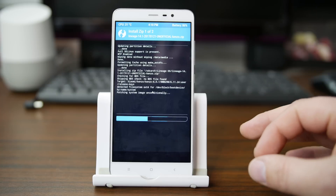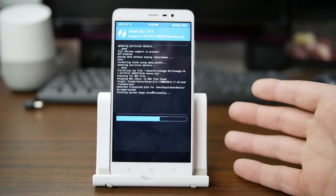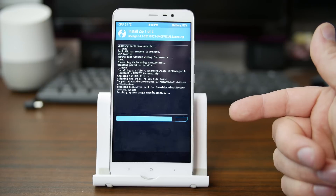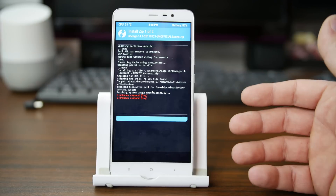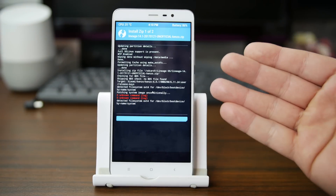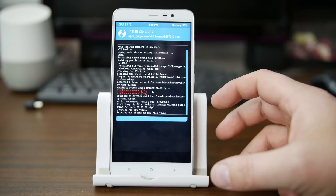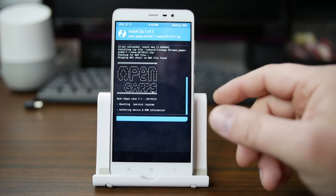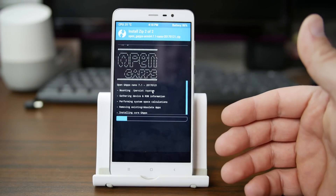If you have any errors in your flash process, you can always do a restore to get back to your previous state. Otherwise, it should boot up — it's probably going to take up to five minutes for the first boot to complete. You might see unknown command logs, which is really not an issue. Sometimes you'll get errors if you're using the wrong Google applications (OpenGApps) — if they're wrong you'll get an error and they won't install correctly. Just things you've got to be aware of while going through this process.